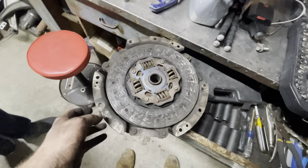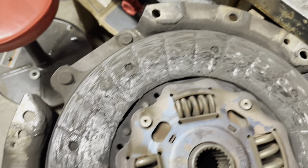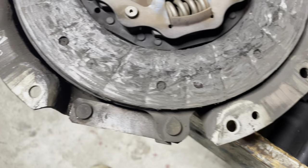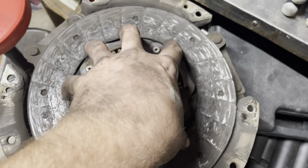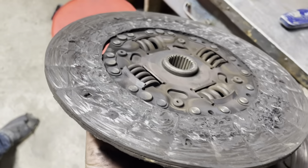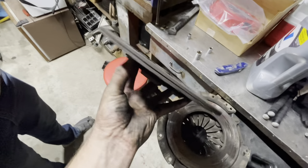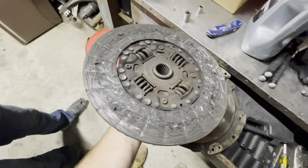We went ahead and took the clutch and pressure plate off and she's done — absolutely was definitely the clutch slipping that I was feeling. It's pretty badly worn, yeah, it's done.